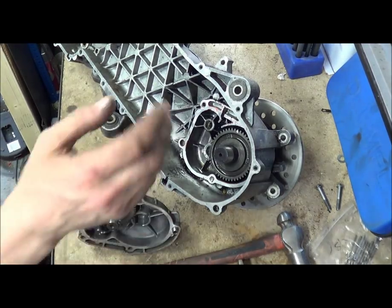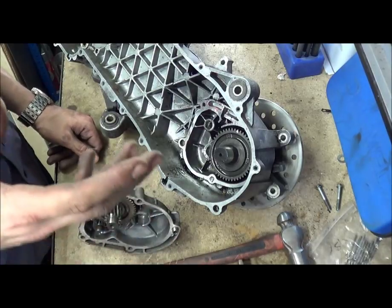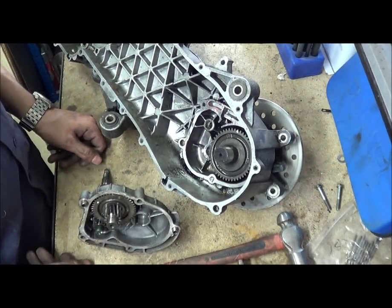So that's gears, that's how to get this off without breaking anything, and that's a simple explanation on gears. See you in a bit.